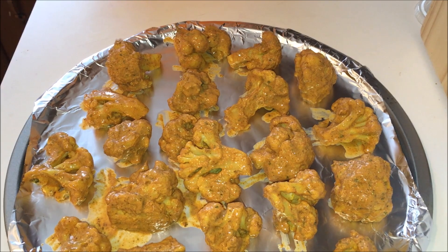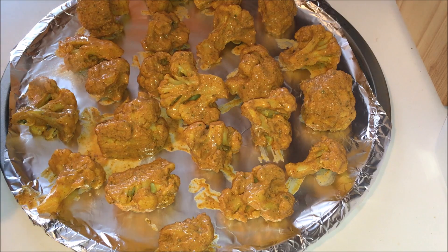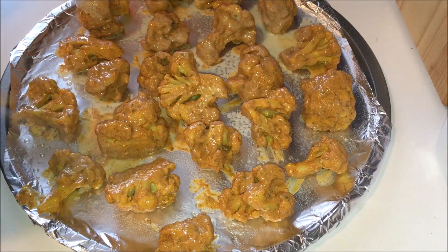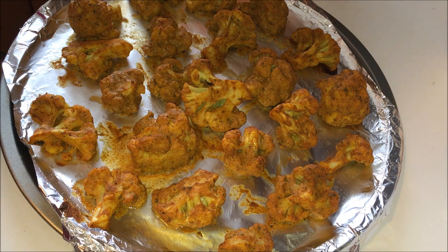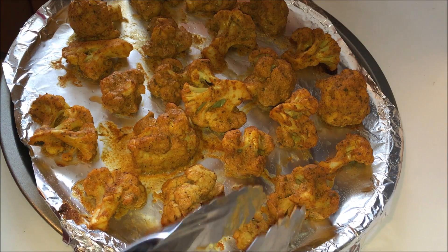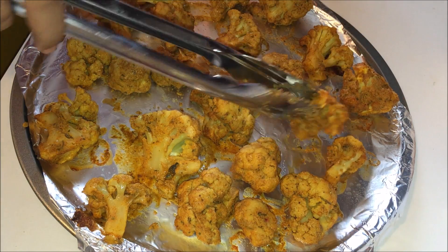Now I am going to pop them into the oven. Before that, spray some oil on top of the pieces — you can use any kind of cooking oil. After 15 minutes of baking, I just took them from the oven. They are looking good. I am going to flip them and put them back into the oven for 10 more minutes. Make sure you sprinkle oil on this side again.